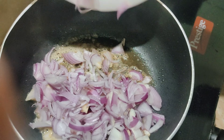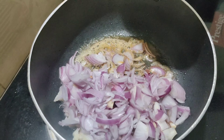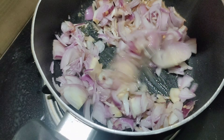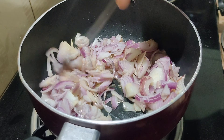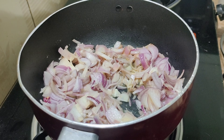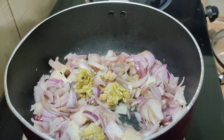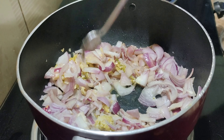1 tablespoon of butter. Put the butter on the bottom. 1 to 2 medium-sized onions. Cut it. Then put a little bit in a cup — I have about 2 cups. I am able to cook with about 4 cups.